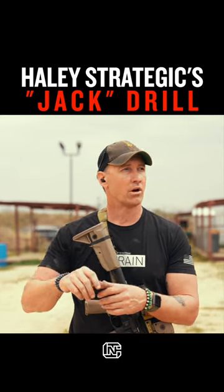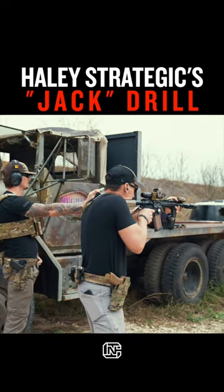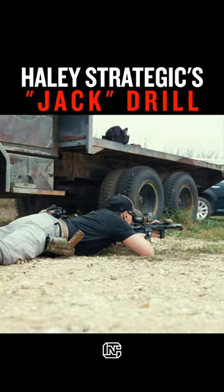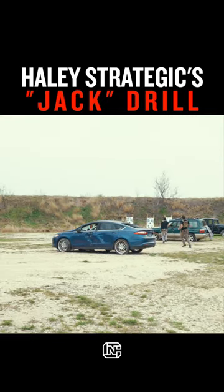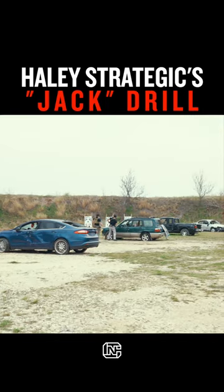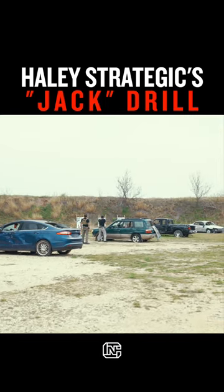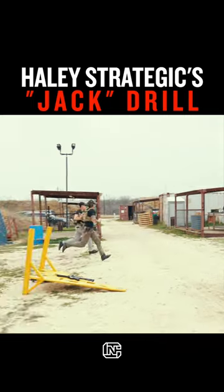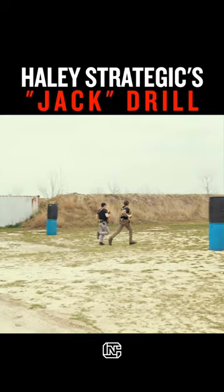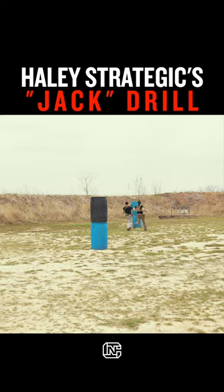We call it the jack drill because of the jack of all trades. You have the ability to, at a distance, shoot through three different positions, then work that gun as fast as you can on multiple target engagements. Instead of dropping the mag, you grab a magazine and tac reload so you're not running into the next scenario with nothing. Then you're sprinting another 75 yards and taking two more precision shots out of breath. Here we go.